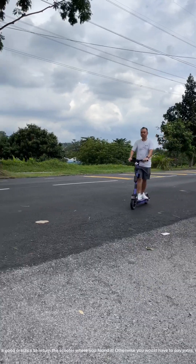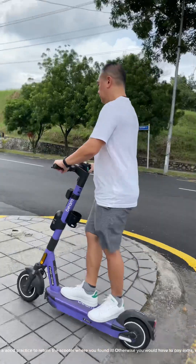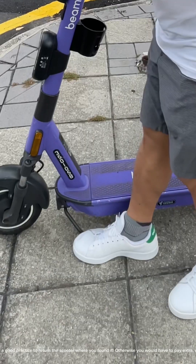Once you're done, it's always good practice to return the scooter where you found it. Otherwise, you would have to pay extra. We don't want that, do we?